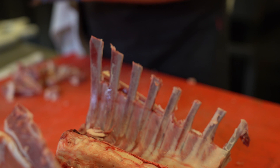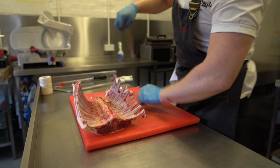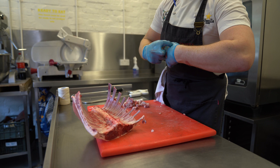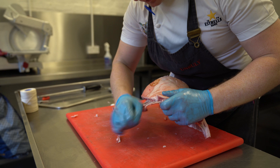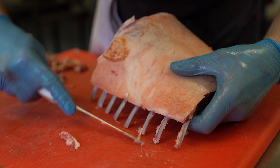You'll need good butcher string to do it. It looks great. It's a little finish off, and it's a much quicker way to get a nice clean finish on a lamb rack compared to the traditional scraping method.